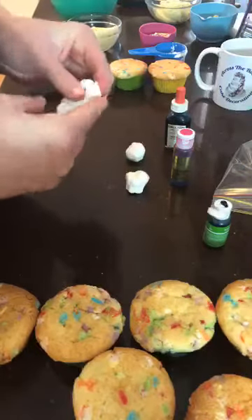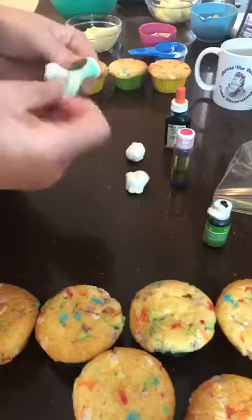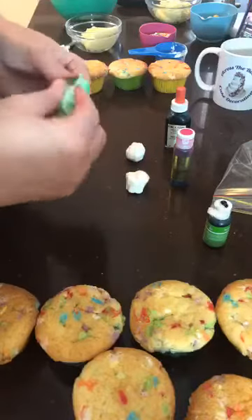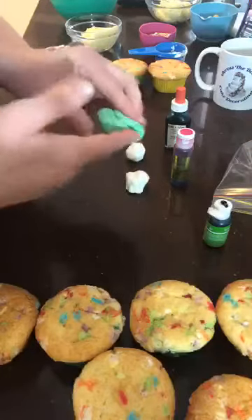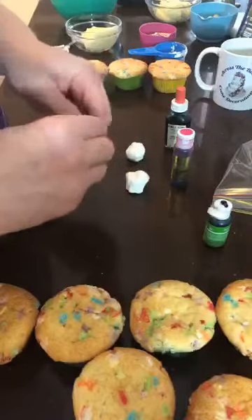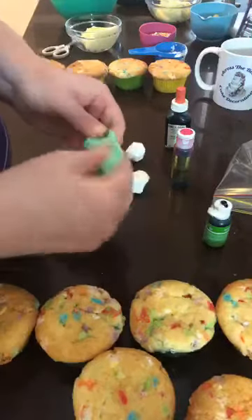I've just taken some of that off. If you are using a liquid coloring or a natural coloring at home, it is going to be a little bit paler in color, but that's okay — Easter's typically pastel colors. When you're coloring fondant, you're just stretching and folding. If you just squash, the coloring is not going to go through. If you want it marbled, don't quite mix it so much. Okay, so I have my green.